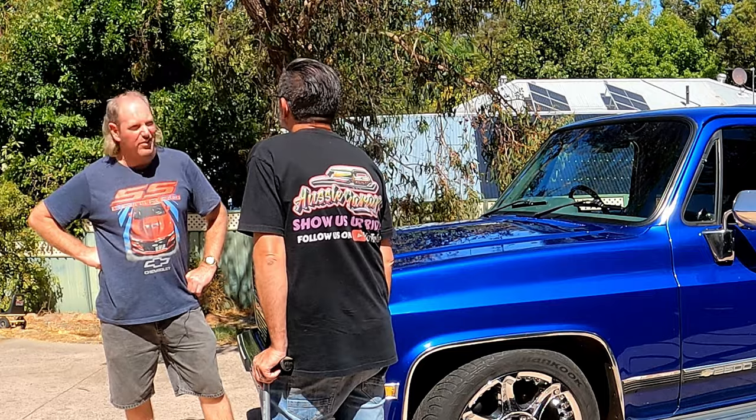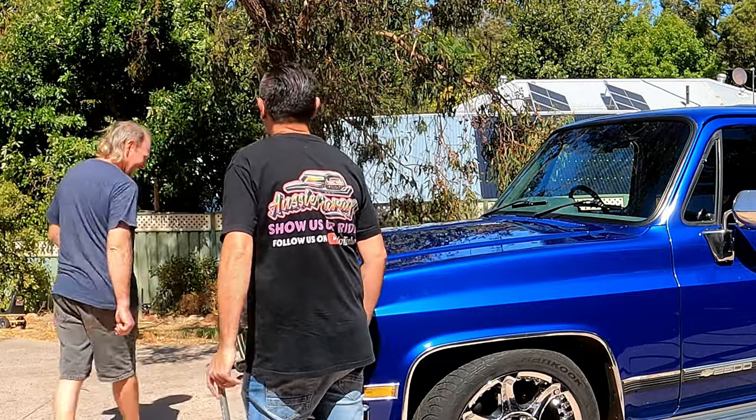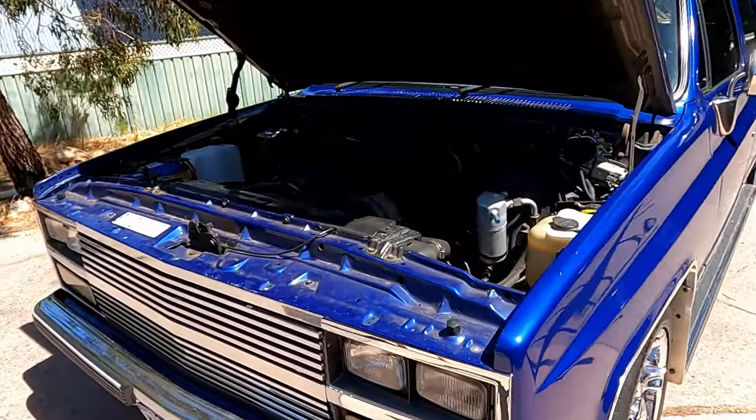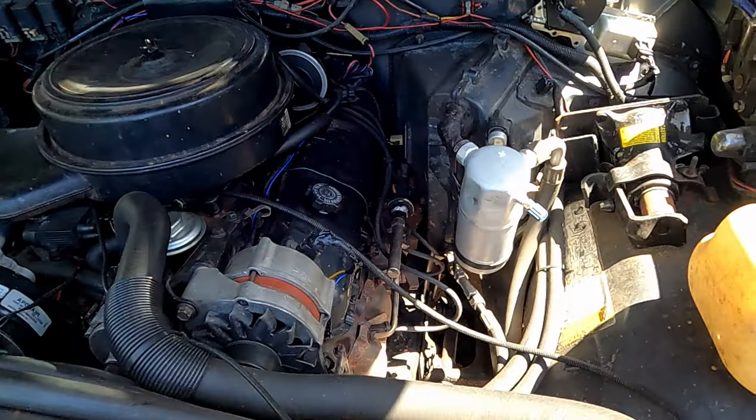Let's pop the hood and see what's under the bonnet. I must warn you, it's nothing to look at — nothing special. She's a bit of an old girl. This is a totally stock standard 454 big block.